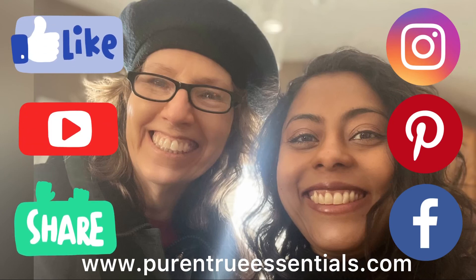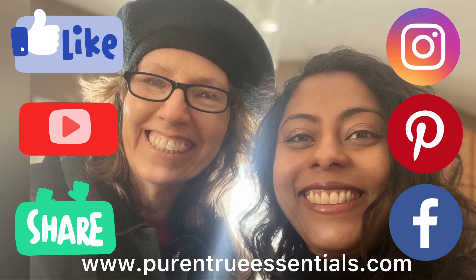If you like this video, give it a thumbs up, subscribe and share, and also visit my other social media platforms.